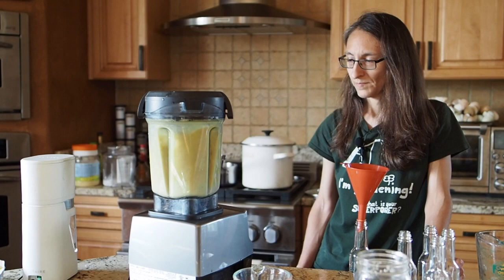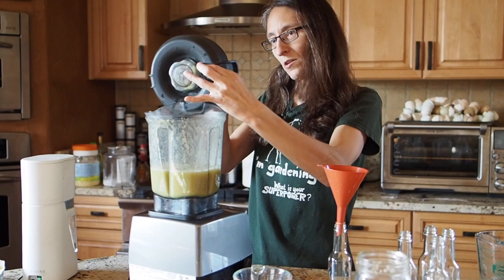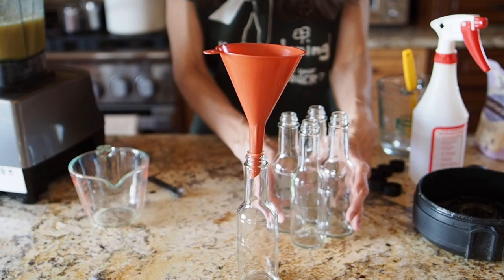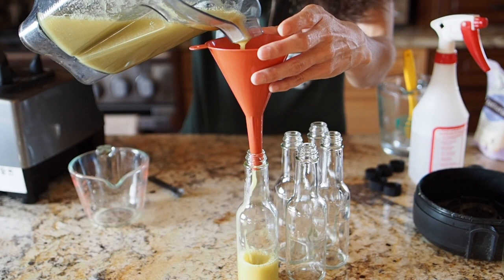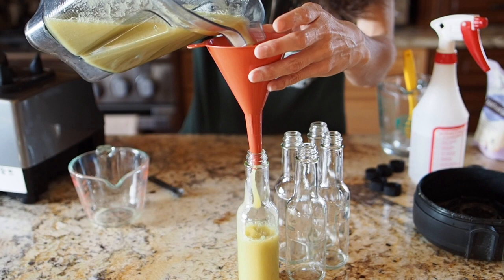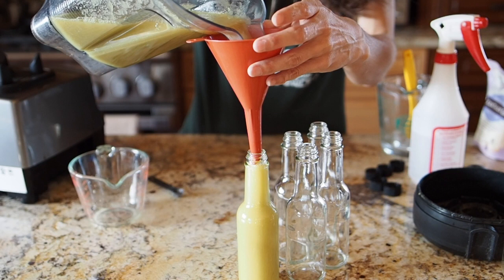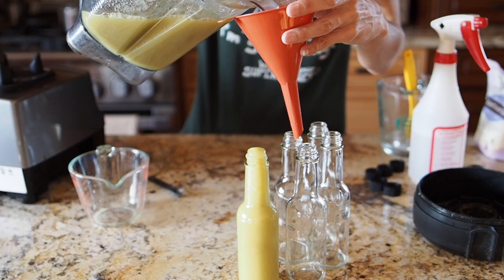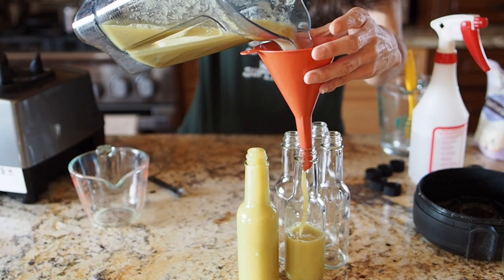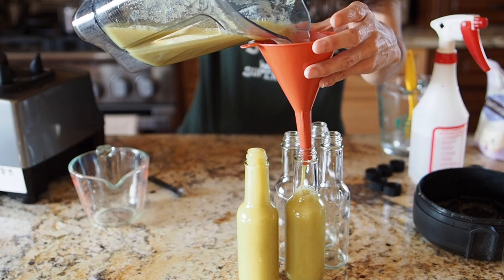Okay I think we are done blending, so now it's time to get these filled. I'm going to scrape out all the little bits from inside the blender lid so nothing goes to waste. Move all the jars close together so you don't make too much of a mess. It helps to lift the funnel just a little bit because if you leave it down it'll create an airlock and the sauce won't come out very well. I usually fill it as high as I can without making a mess — there is air in the bottle that will come up to the top and create more head space, so the level will go down after it sits for a while. Looks like we won't quite need that fifth bottle... actually, yes we will.